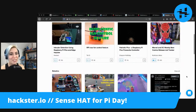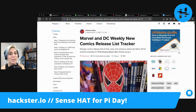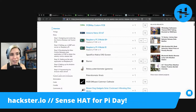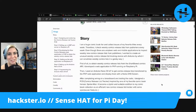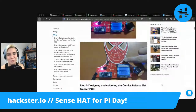One of my favorites that I just saw is this: Marvel and DC Weekly New Comics release list tracker. Look at this sweet Spider-Man PCB! I think it's got an Arduino Nano 33 IoT. The actual tracking of the comic releases is done on a Raspberry Pi. They made their own Spider-Man PCB in KiCad. It's got a little LCD with different colored backlights.